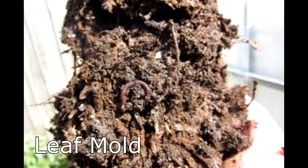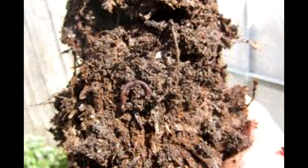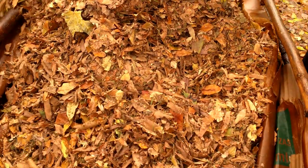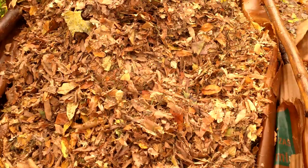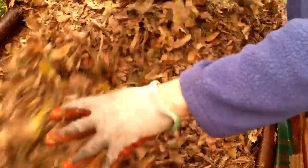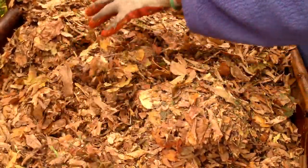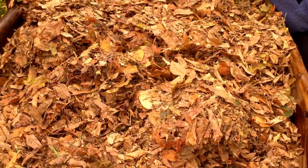Leaf mold is the product of decomposed leaves. I've already mentioned some of its benefits, including improved soil structure and water retention. You make leaf mold much like you make compost, but instead of adding a variety of ingredients to the pile, you only add leaves. Just collect your shredded leaves in a large pile or in large bags, keep them moist and wait six months to a year, and you'll have an amazing soil amendment to add to your garden.